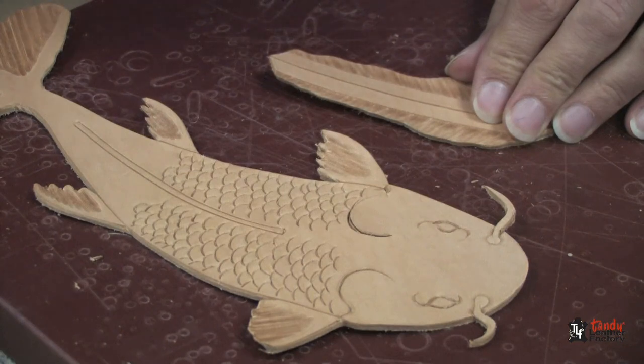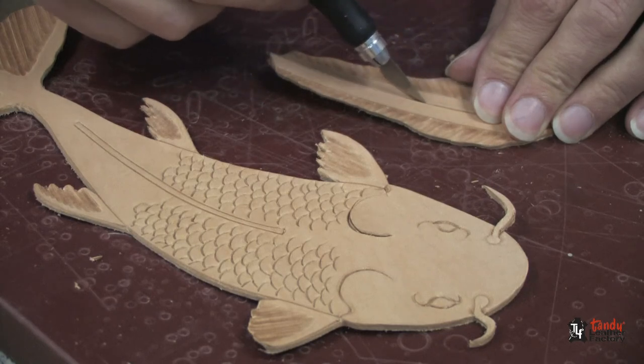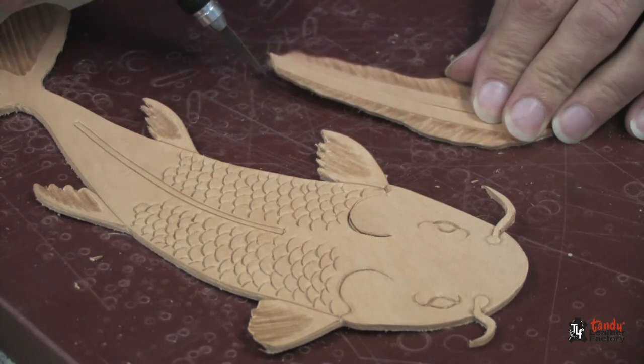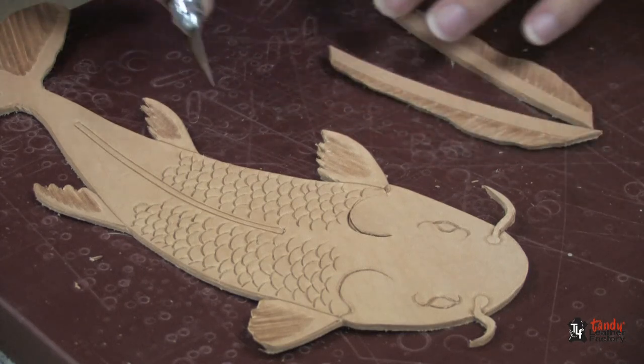Now I have both of the main pieces cut out. You're going to take your craft knife and cut along the center line of the dorsal fin to get them separated, so you should have three pieces.